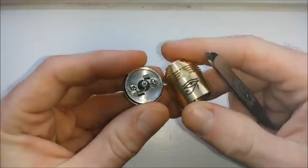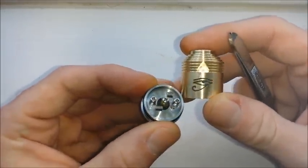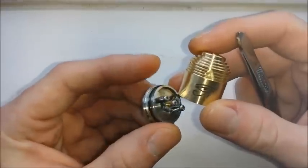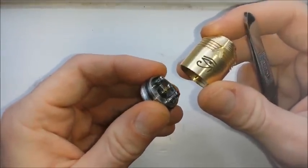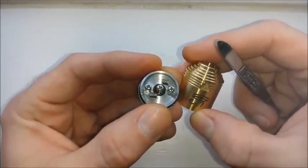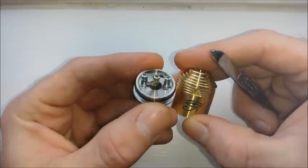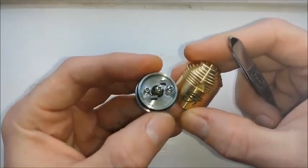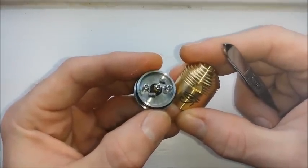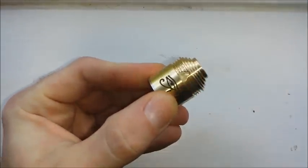That is our up-close and personal shot with the Enigma RDA. I think I'm going to do a pause break here and for the first time build a microcoil on film for you all. For those of you who already know how to do that, you can skip forward to the end. Otherwise stick around — I'll show you the poor man's way to wrap a coil.